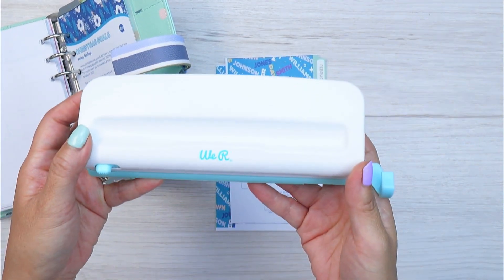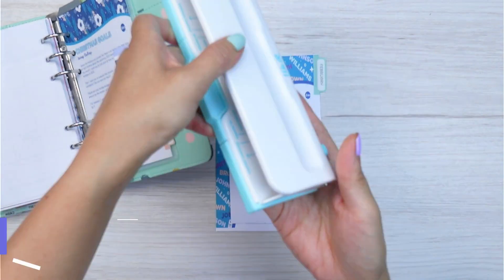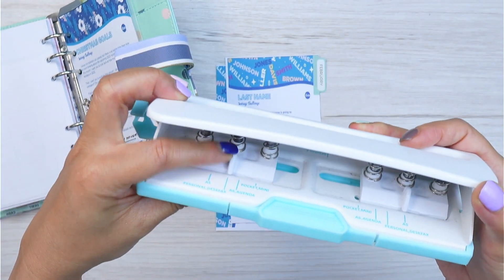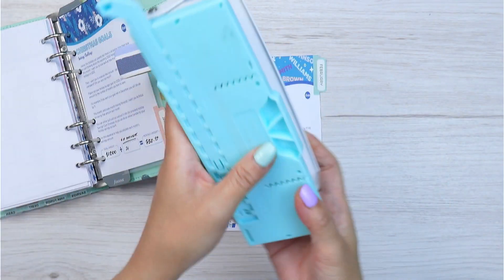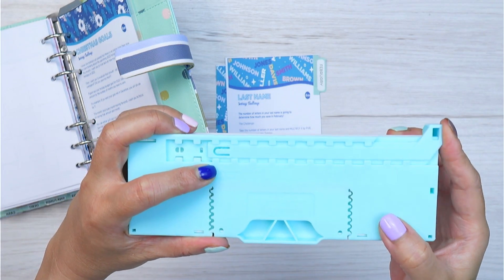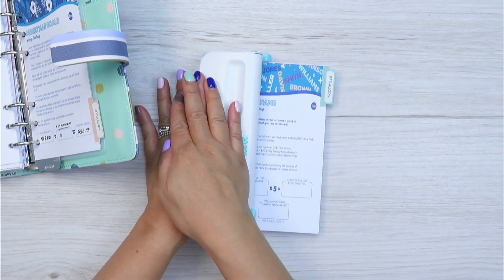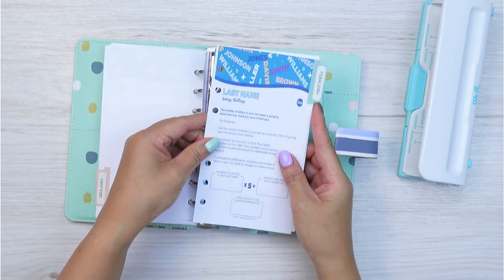Now it's time to hole punch the printable. I'll be using my We Are Memory Keepers adjustable six hole puncher. This hole puncher can punch A5, personal, desk fax, A6, agenda, pocket and mini sizes. The levers move from side to side to the desired setting, and at the bottom you can adjust the guide to align the top of your pages so the hole punch is at the center. Let's punch away and then pop it into place.